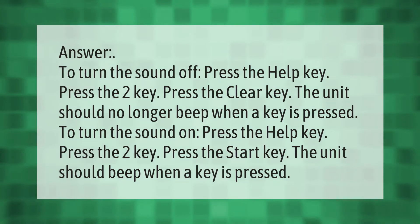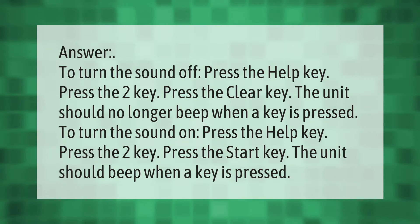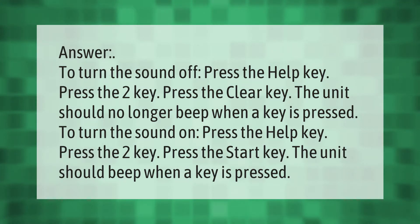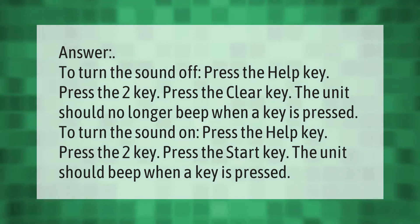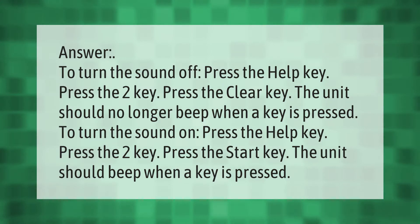To turn the sound off, press the Help key, press the 2 key, press the Clear key — the unit should no longer beep when a key is pressed. To turn the sound on, press the Help key, press the 2 key, press the Start key — the unit should beep when a key is pressed.